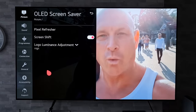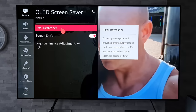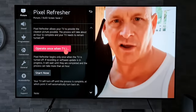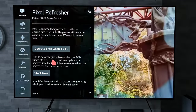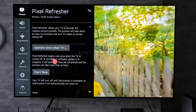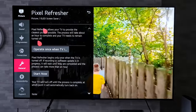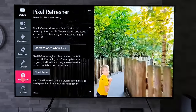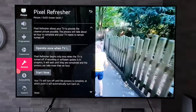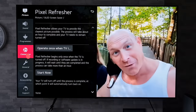Now whilst we're in this neck of the woods, it'd be rude not to talk about the Pixel Refresher. A lot of you guys ask me about this and want to know how often you should run it. Well, the simple answer is you should only really run it if you notice any screen uniformity issues, or if the TV prompts you to do so — because the TV will automatically run a small pixel refresh itself after four hours of usage, which saves you having to do it yourself. So just leave that alone unless you notice any issues.